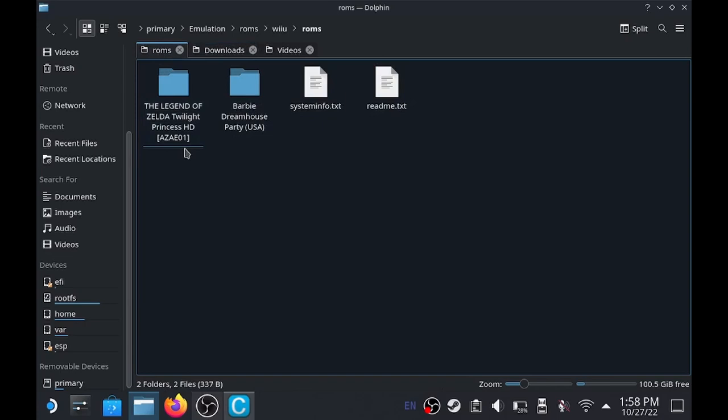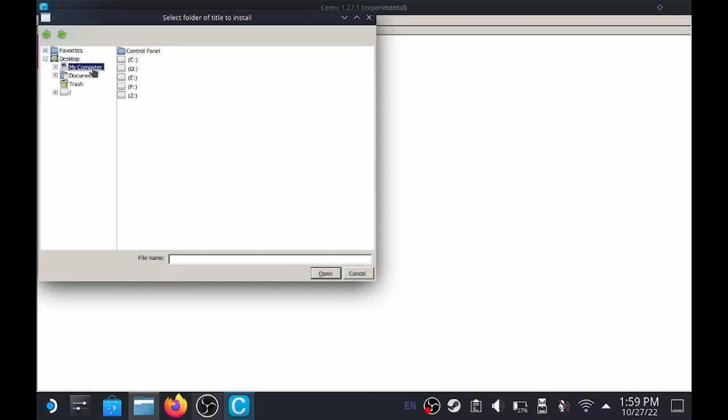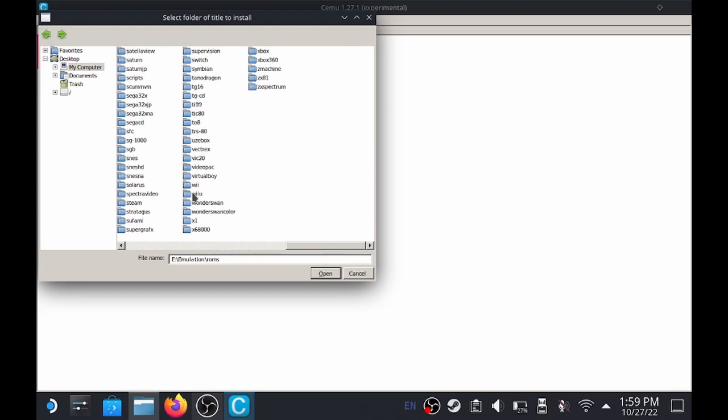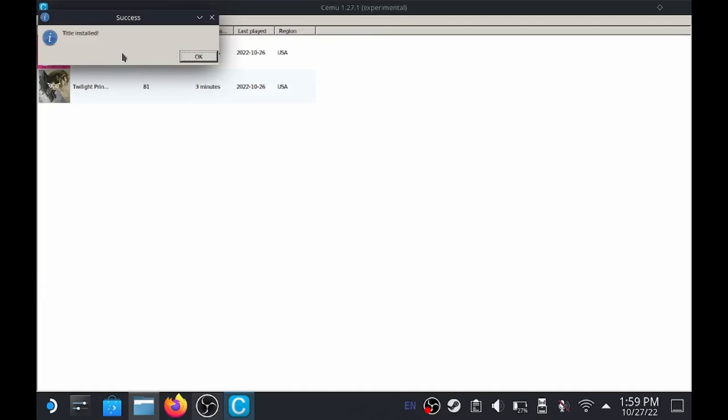Inside our ROMs is our game folder. We're going to go over to SIMU and refresh the list - we've got Twilight Princess right here. These two games will run, but we have to install our update or DLC to the game. The way that we do that is we go to File, then Install Game Title Update or DLC. I have it on my SD card, so I'll click My Computer, go to drive E, Emulation, ROMs, scroll over to Wii U, and there's our update pack. We'll click that, open it, and since I already have it installed, I'll click yes, and then it tells you that it is installed. So now this game is updated.